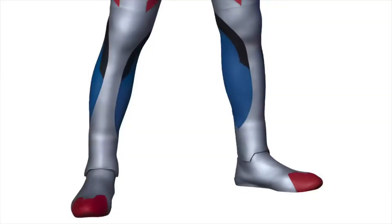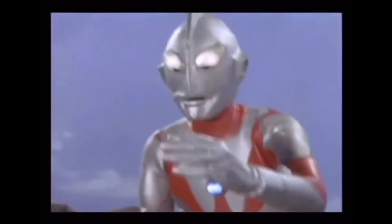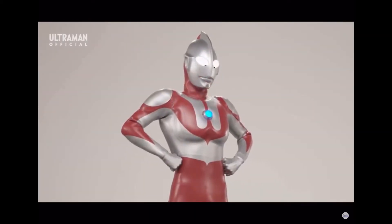Oh hey everyone, you just caught me looking at Ultraman Z's feet. Why does he have these red squares on them? Is he wearing slippers? Ultraman is one of those things in pop culture which you give it one look and immediately everyone knows it's him. Any person, even a person living under a rock would know him.